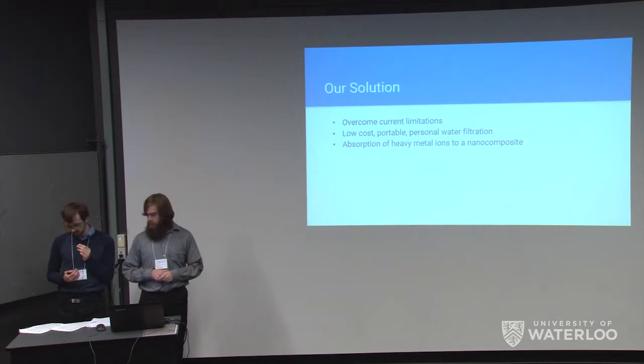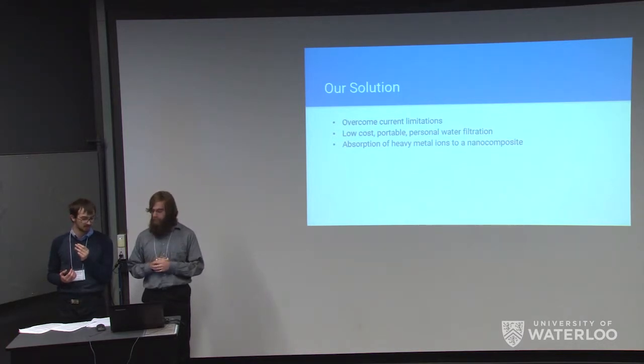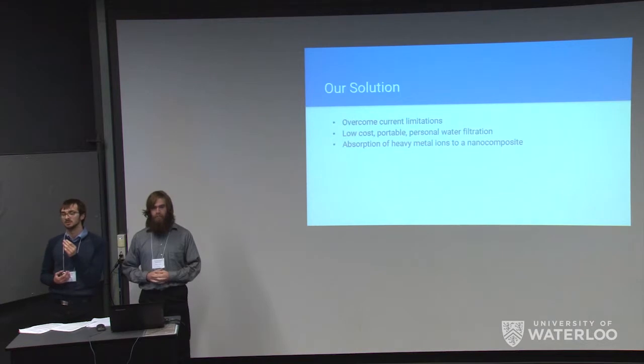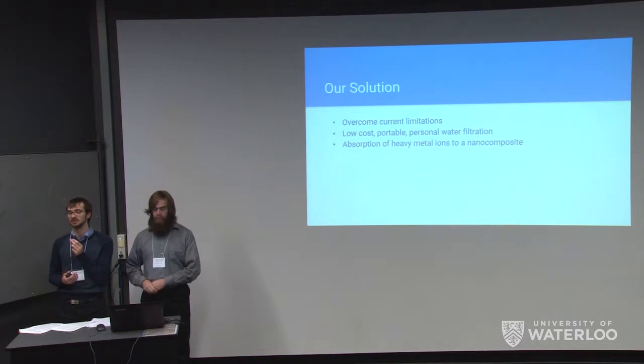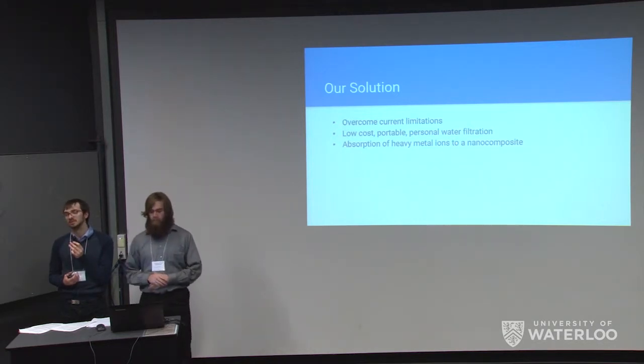Our solution to overcome current limitations involves a low-cost portable personal water filtration system. Our design is based on a nanocomposite of silicon dioxide and graphite oxide. These two chemicals are both capable of binding heavy metals individually; however, combining them into a nano-dispersed solution significantly increases the amount of heavy metals that can be bound by increasing the relevant surface area and surface area to volume ratio. This will hopefully increase filtration efficiency compared to traditional methods and reduce cost to enable personal-scale deployment.